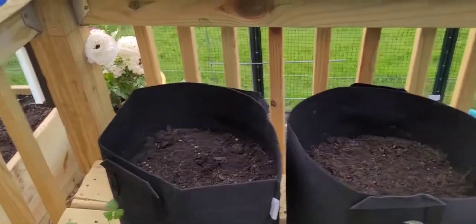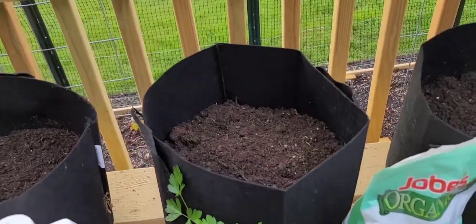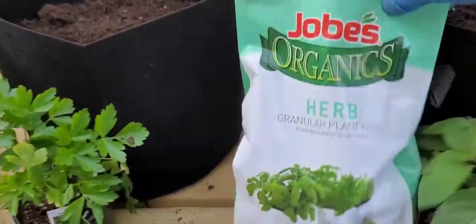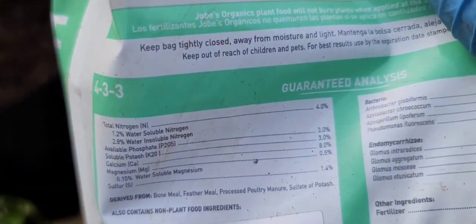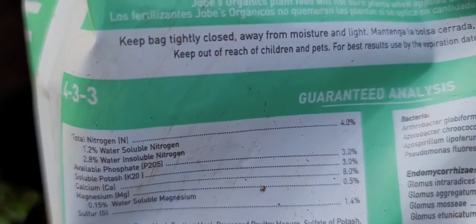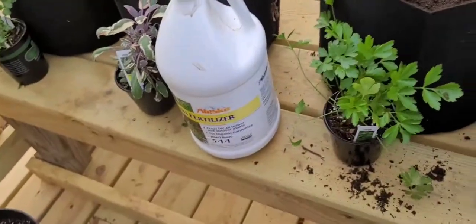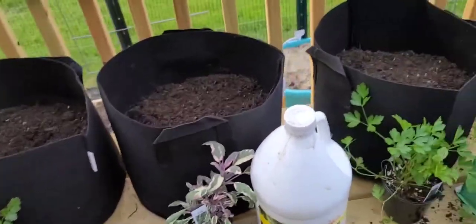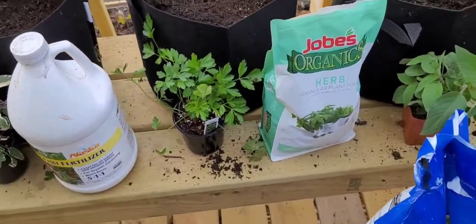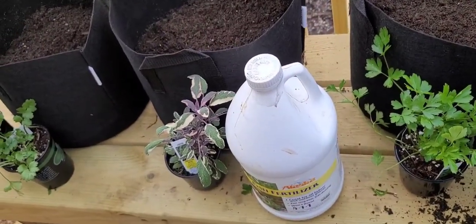A little more than halfway full, so we're going to keep this kind of simple. For the remainder, I'm gonna put a little of this Joe's Organic herb granular plant food — it's a 4-3-3. I don't care about what's on the front as far as herbs, roses, vegetables; I look at that NPK and I roll with that. I just so happen to catch this on clearance and I've had this for a little while now.